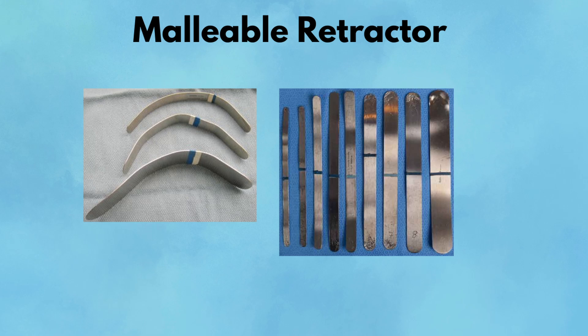Pearl: think of malleables like surgical origami — mold them to the anatomy, not the other way around. Pitfall: they're only as effective as your assistant's hand. A shaky or poorly angled retraction can obscure the field or inadvertently damage nearby structures.